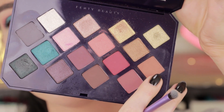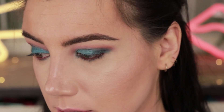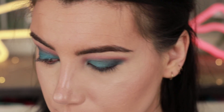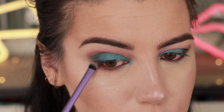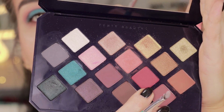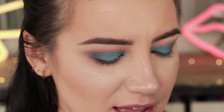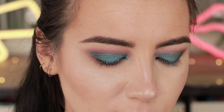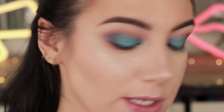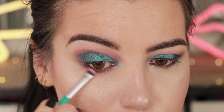I'm going to pick up a little bit of the color Cumin Get It on a Real Techniques shading brush and sweep that underneath my lower lash line, pretty much across the full lower lash. Then I'm going to pick up a little bit of the shade Saffron on a Thrive Cosmetics smudge brush and take that reddish color and push it on the outer portion of my lower lash line.